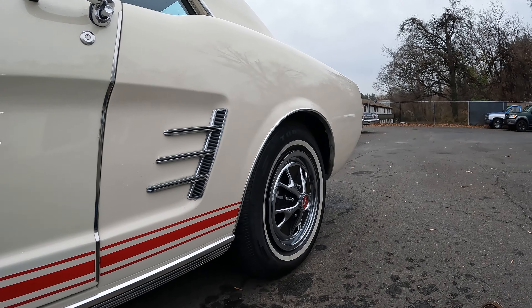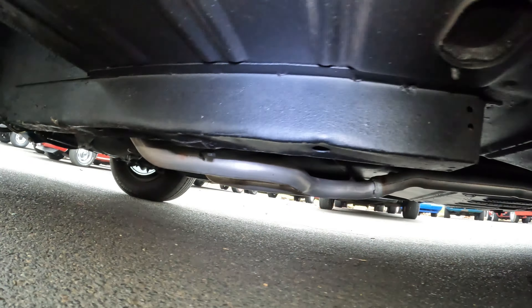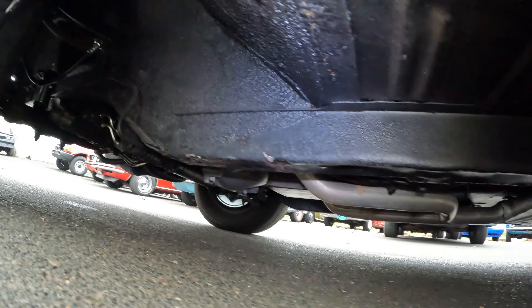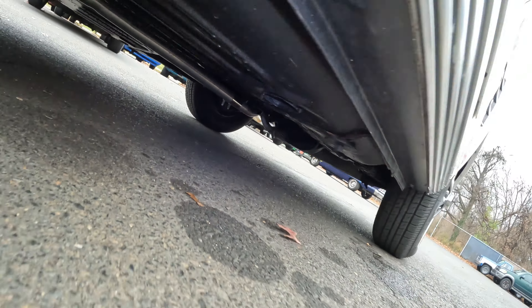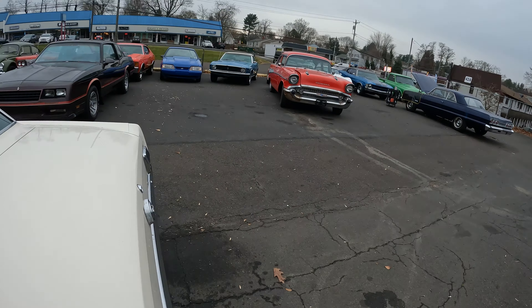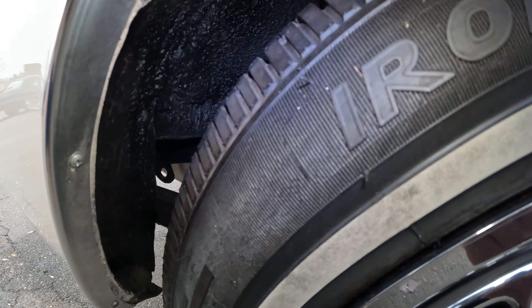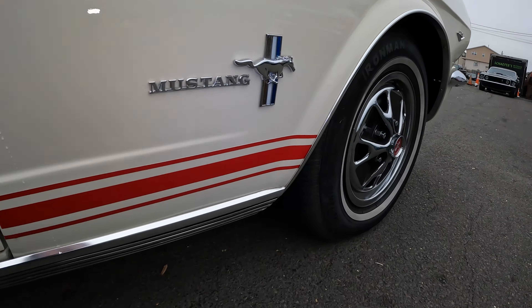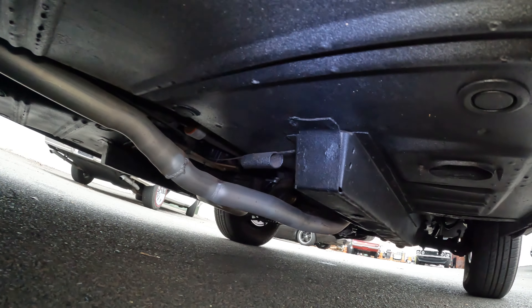Looking under the car with a light — the undercarriage is the way it should be. It looks like all the pans were replaced, the frame rails — all of it was done right. The inner fenders look good, inside the quarters look good too. The previous owner had it for about five years and bought it fully restored.